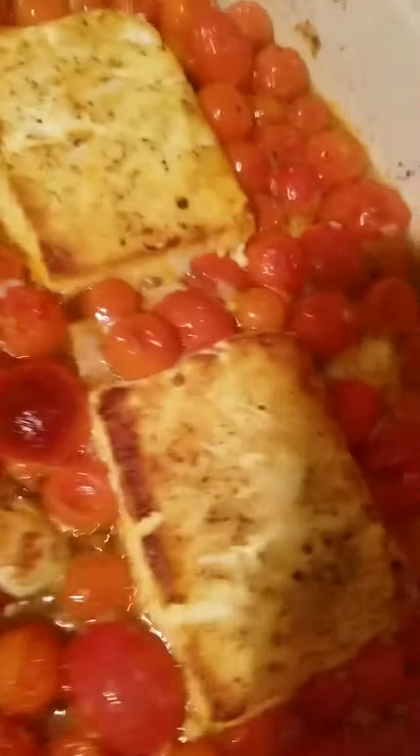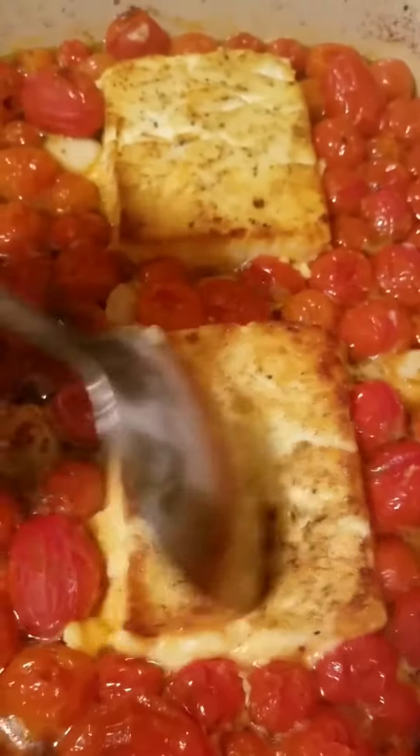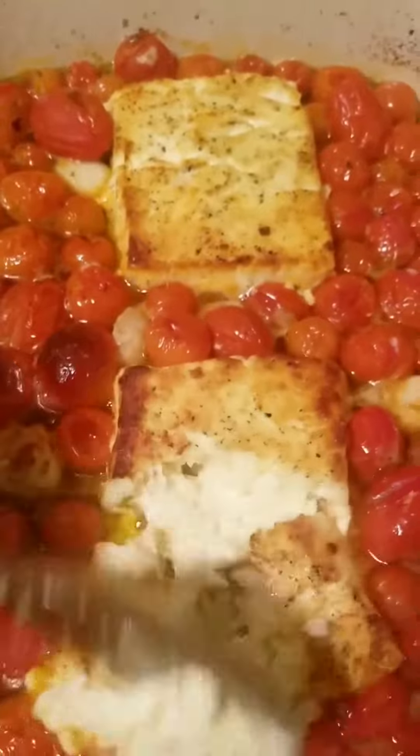So this is what we're looking like. The cheese is kind of crispy on top, still soft on the bottom. The tomatoes and the garlic are cooked through into the oil.